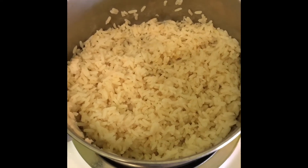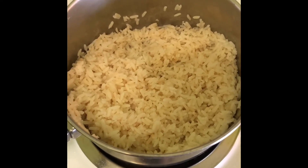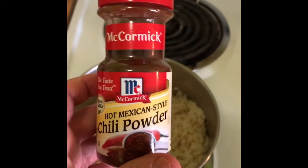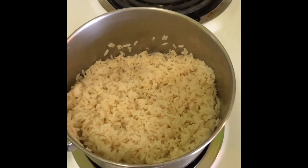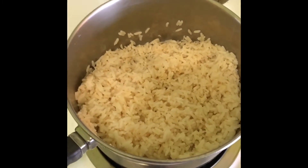Next we have our white rice that we boiled earlier, and I'm just going to season that up with some salt and pepper and some hot Mexican style chili powder. This recipe is going to be for Crystal today and she loves her spicy food, so that's what we're going for today.